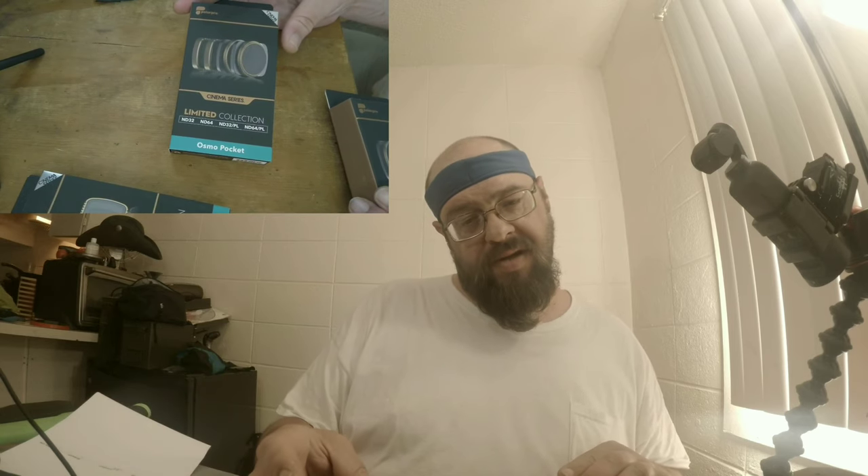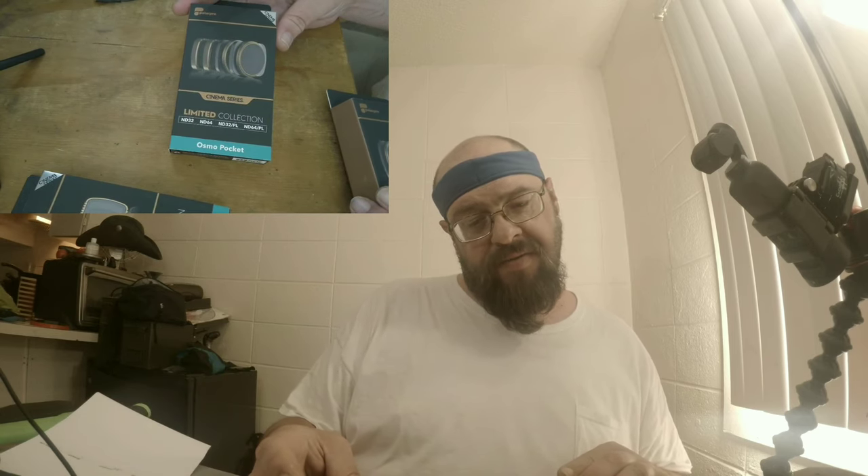Over here we have ND32, ND64, ND32 polarized, and ND64 polarized — that's the one I had to replace. And this last box has ND4 polarized, ND8 polarized, and ND16 polarized. So there it is, guys — all of the filters a guy could want in the box.